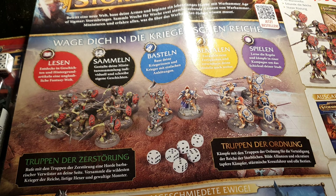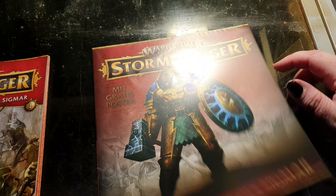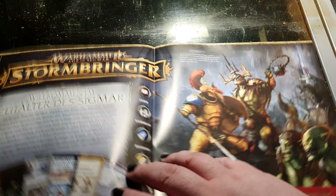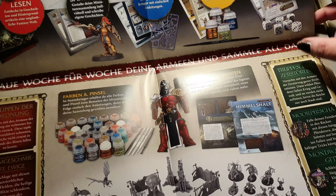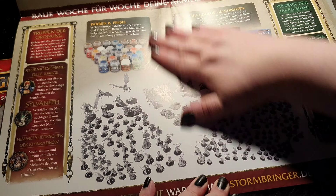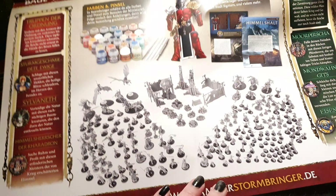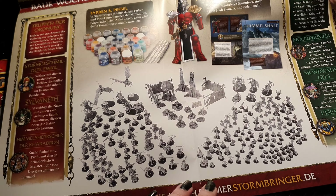In issue four you get four paints and a brush. The magazine continues in the same vein — you get magazines with models, some with brushes, some with paints, some with other content. Here we have the full content of the entire collection that will be gathered over time.